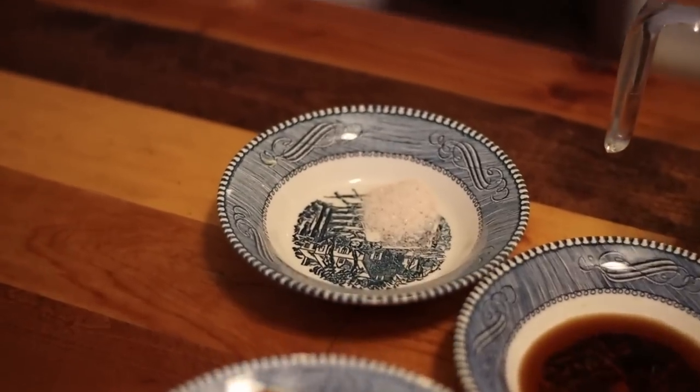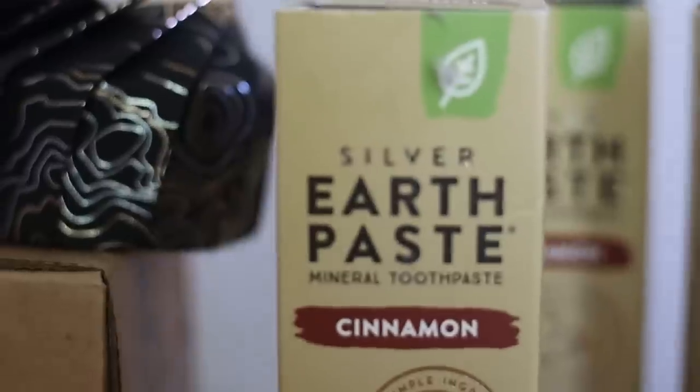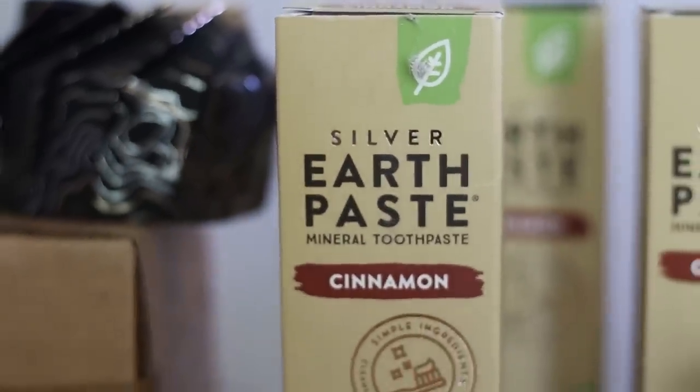We bake with this, we cook with this, you can do scrubs with this. Julianne likes to make tooth powders and do different things. We love the Redmond products — salt is number one. Next, I want to talk about their toothpaste.